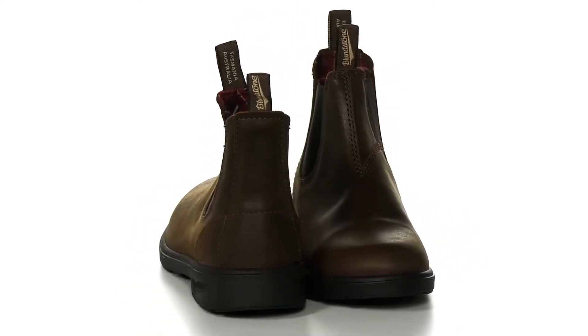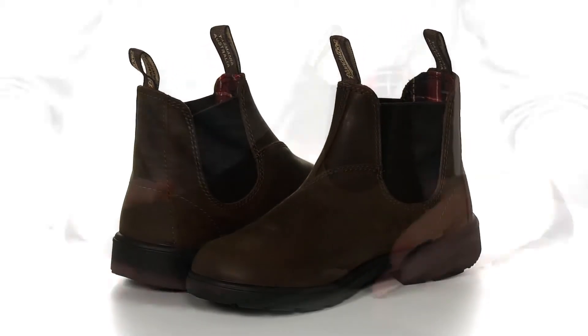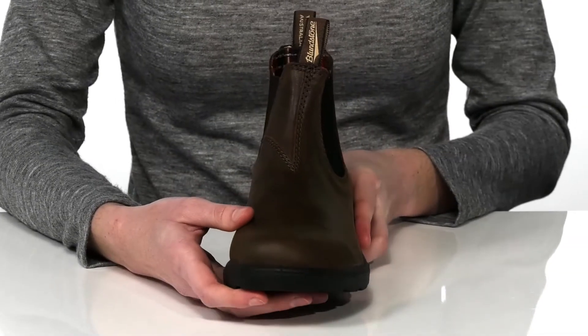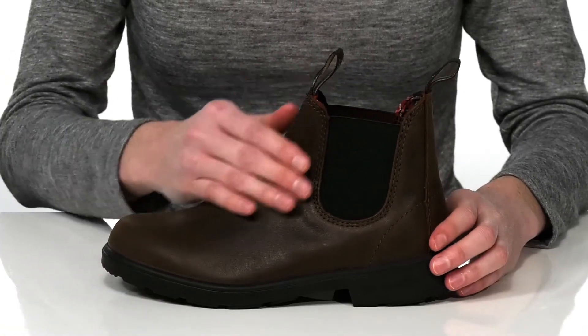The best thing about these boots from Blundstone Kids is that they're entirely waterproof, so now your little ones can wear them all season long and you won't have to worry about the weather at all.